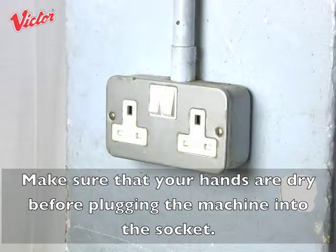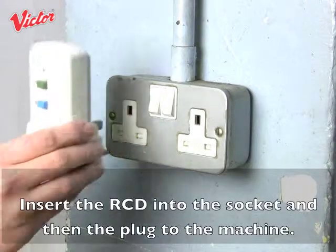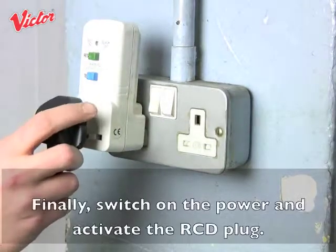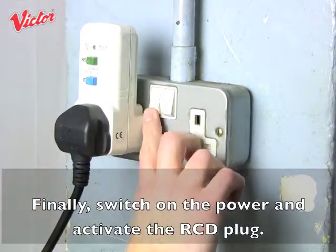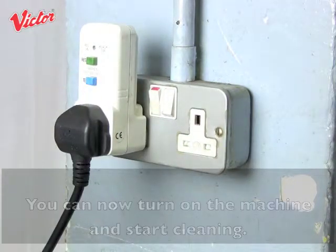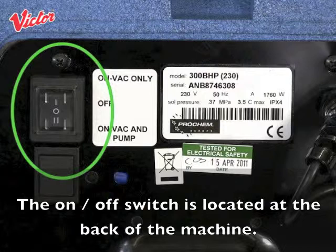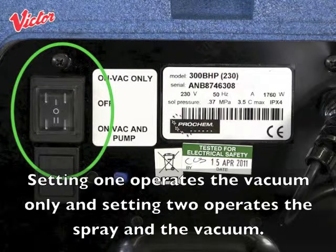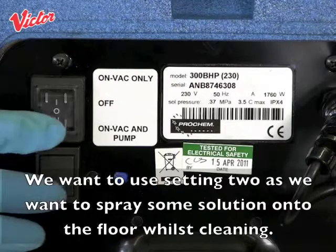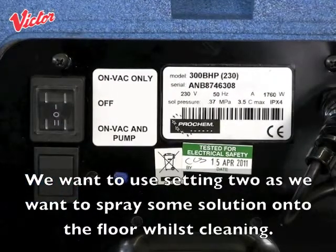Make sure that your hands are dry before plugging the machine into the socket. Insert the RCD plug into the socket and then the plug to the machine. Finally, switch on the power and activate the RCD plug. You can now turn on the machine and start cleaning. The on/off switch is located at the back of the machine. Setting 1 operates the vacuum only and setting 2 operates the spray and the vacuum. We want to use setting 2 to spray some solution onto the floor whilst cleaning.